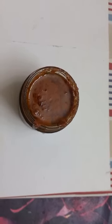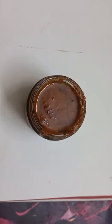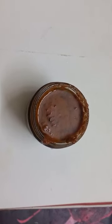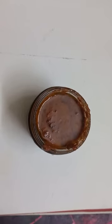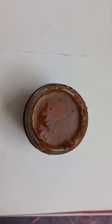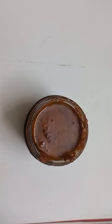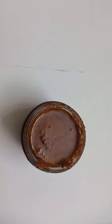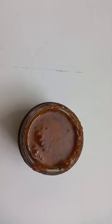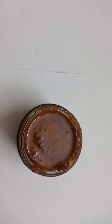I took only one coconut, removed the outer portion, cleaned it nicely, and boiled it in a pressure cooker. I added only two glasses of water in the cooker. After five to six whistles, I reduced it to sim and cooked for two more minutes.